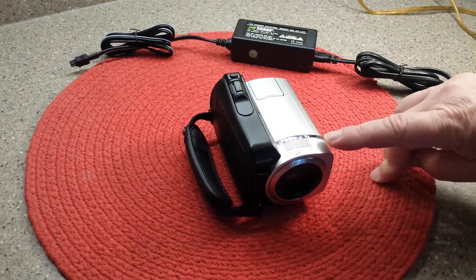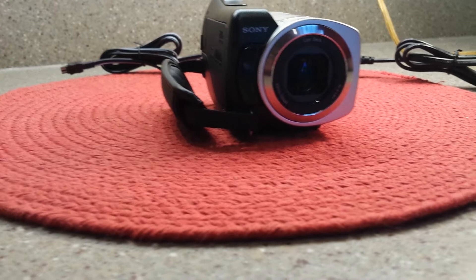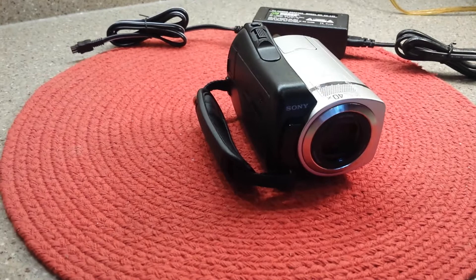It has a 40x zoom on it and this is a Carl Zeiss lens. That is important because Zeiss makes the best lens, and what makes a camera so good is the glass that's in it — and this has just wonderful glass.